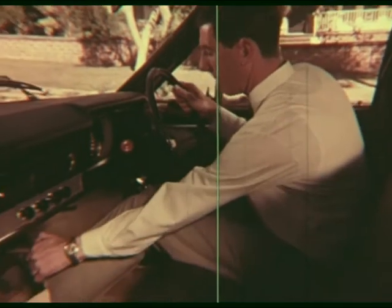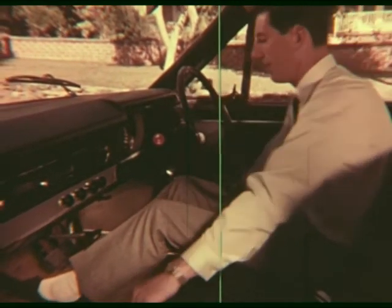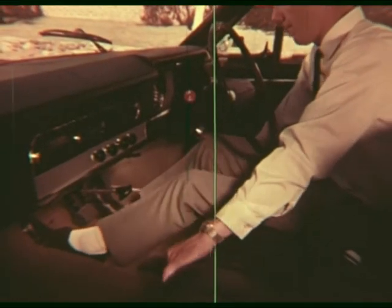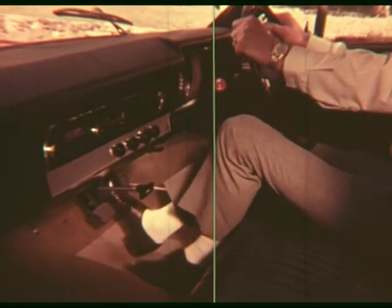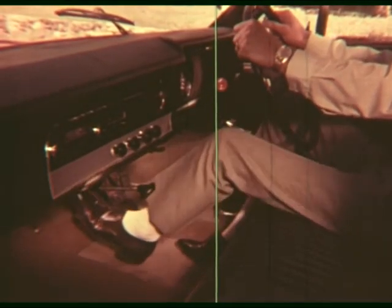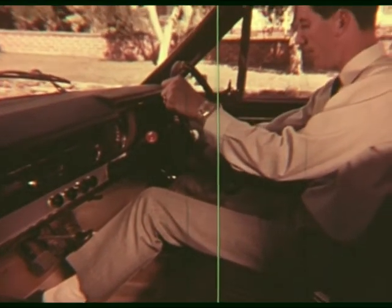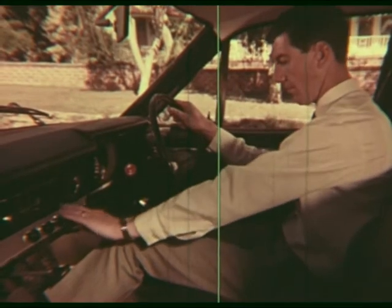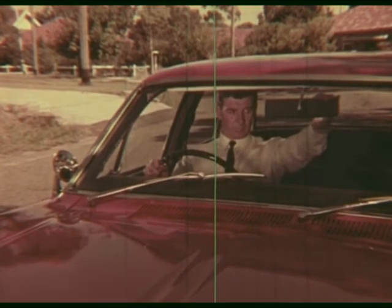The handbrake's on — we check it, and we turn the handle to save wear on the ratchet. We adjust the seat to be comfortable, but also to see properly and to work all the controls easily: steering, brakes, clutch, accelerator, ignition and light switches, wiper and other controls. We can see the road ahead clearly, side vision is good. We check and if necessary adjust the rear vision mirrors.